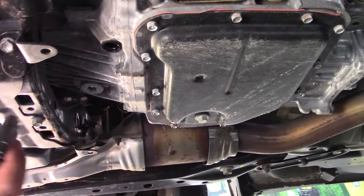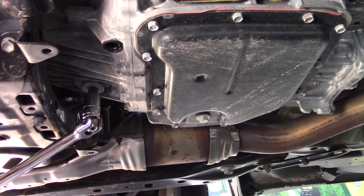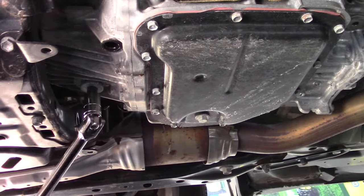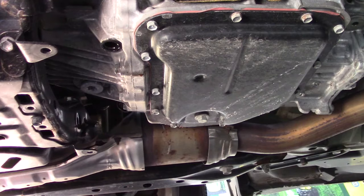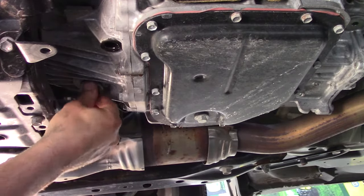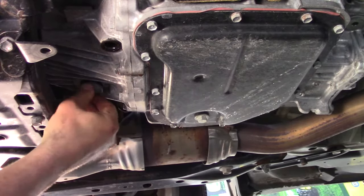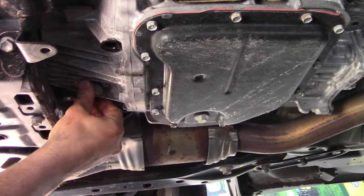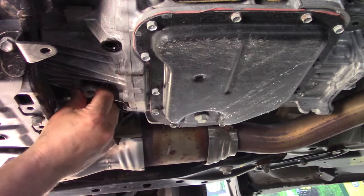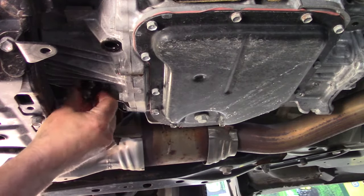The drain plug is a T70, and this one torques to about 50 foot-pounds, so you might need some persuasion on it. There we go — actually it wasn't too bad. Now it's going to be about two quarts of oil coming out of here, and the car is warm so this is probably going to come out very fast.